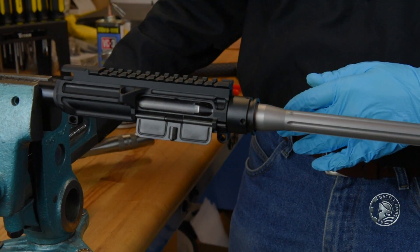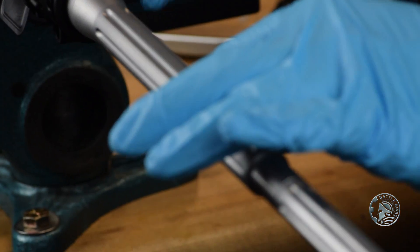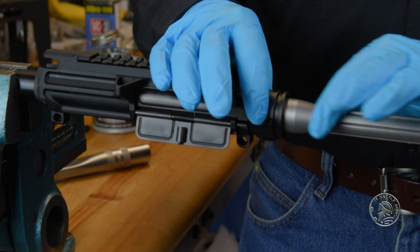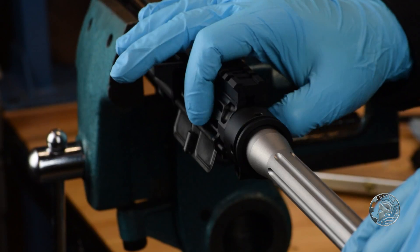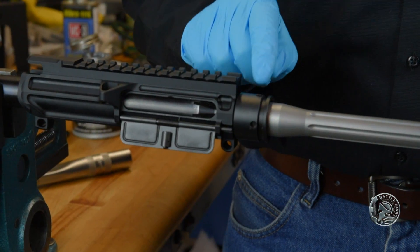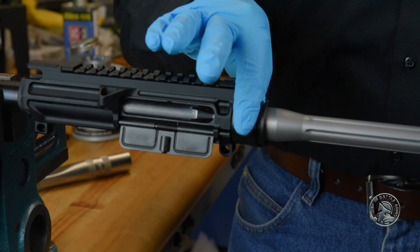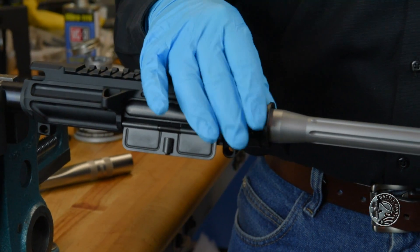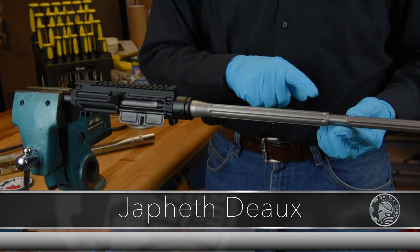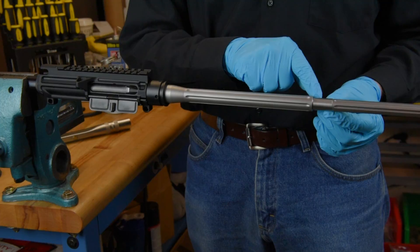The military standard for torquing your barrel nut is between 35 and 88 foot-pounds, which is a very broad spectrum. Using free-float tubes like the Fortis Switch or various other manufacturers allows you to get an exact torque every single time, making it much easier versus a GI-spec barrel nut. It also helps increase accuracy because you're always setting an exact amount of tension on your upper receiver. Join us next time as we cover how to assemble your gas block and gas tube assembly and place them on your barrel.